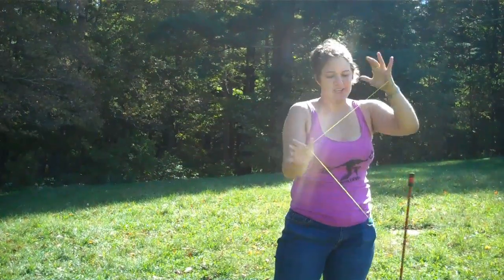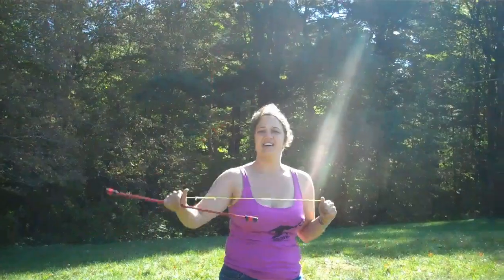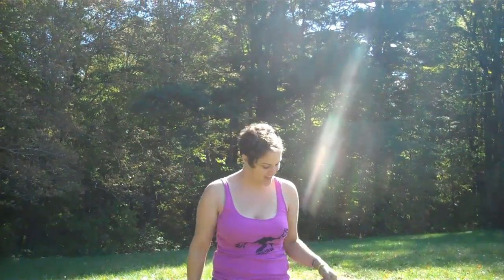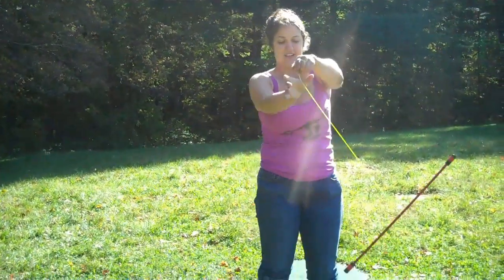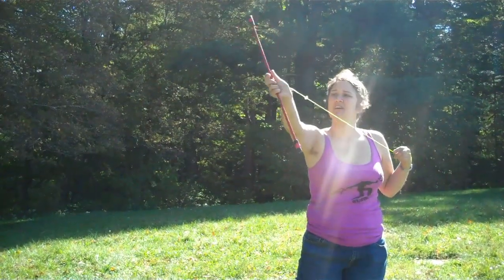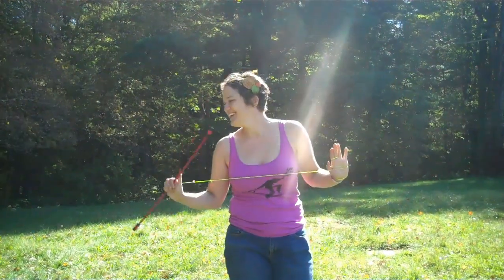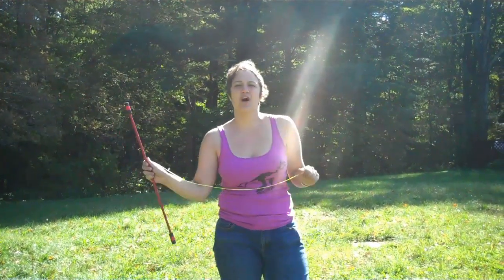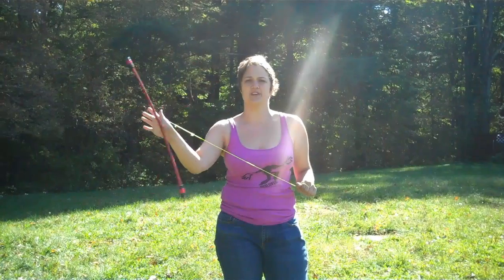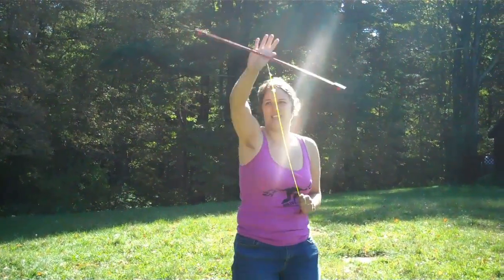Palm spins — we did palm spins. Palm spins are this move here. It is an awesome recovery move: if you just dropped your wand or if it's going all over, just slide your finger out along that string until you get to the middle, then do a palm spin. Palm spins you can also turn into flowers — you've got your one circle going on, you can do another circle. This is an in-spin one; this is an anti-spin one.